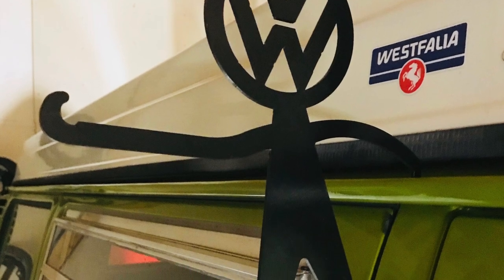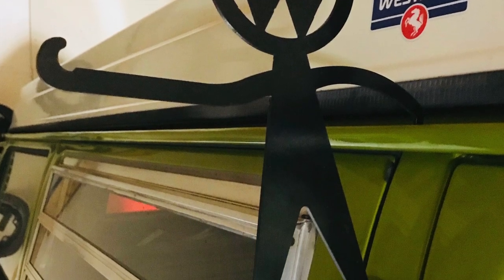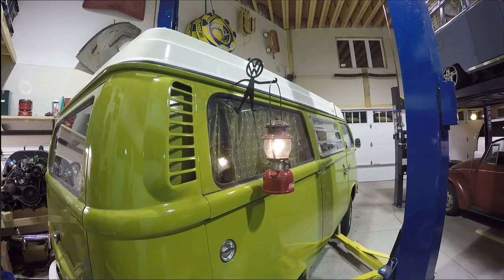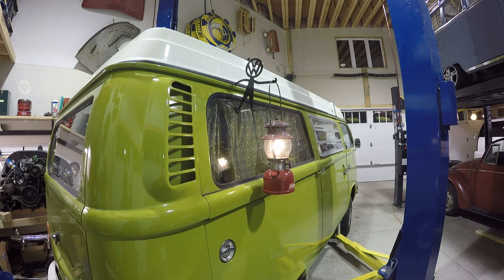Today on Garage Time it's just a quick little video showing you one of our favorite accessories we've purchased for the camper. It's a lantern hanger. You can see we do have one of our Coleman lanterns hanging off of it, demonstrating how it works. It's a great little thing and wasn't too much money.